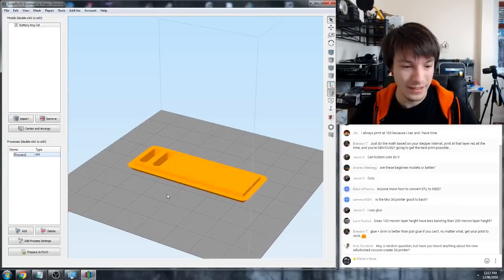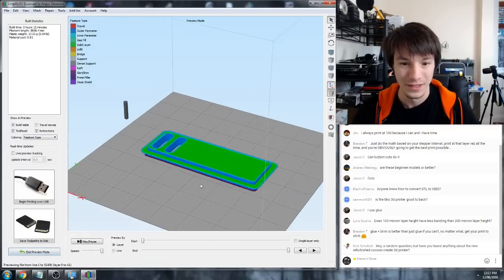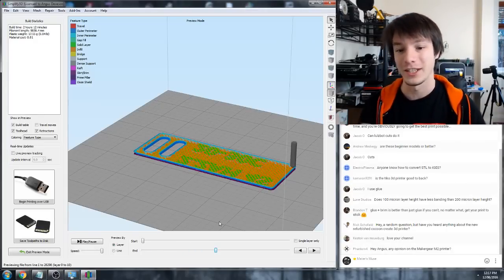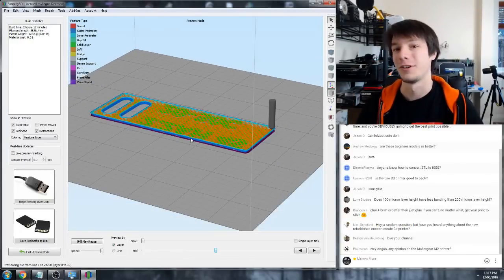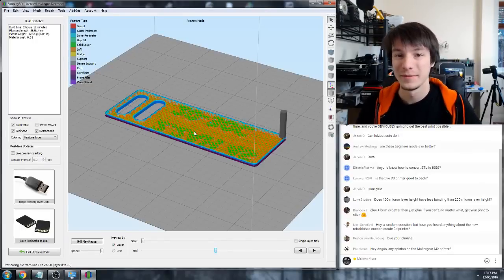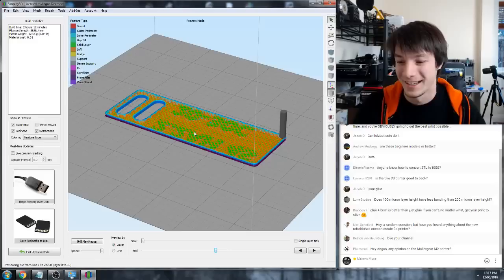One last thing is the preview - just go to Prepare to Print and it will show you a time estimate, material estimate, and what the print's going to look like. You can go back and forth and change those settings to make sure you're getting what you want. That's basically what I'm going to talk about for Simplify 3D today, and this applies to most other slicers as well. It's a trial and error process but hopefully those settings get you on the right track.